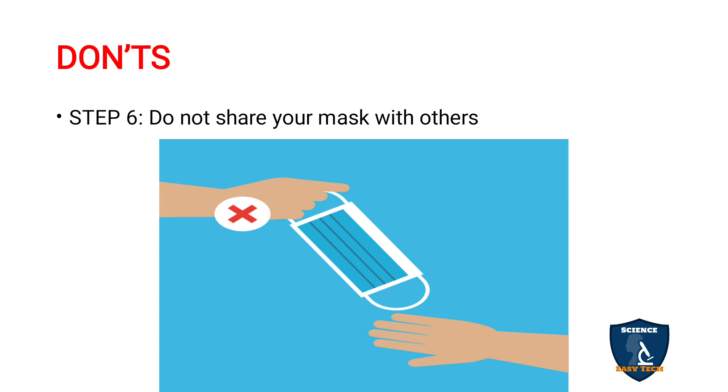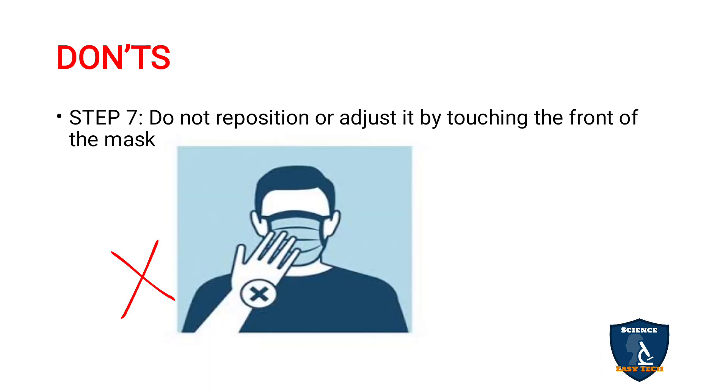Do not share your mask with others, even with your own kin. Do not reposition or adjust the mask by touching the front of it. If you want to reposition the mask, touch the straps behind the ears and reposition it that way — touching the front of the mask directly is wrong.